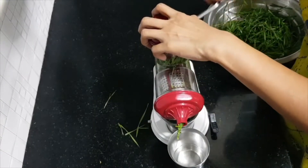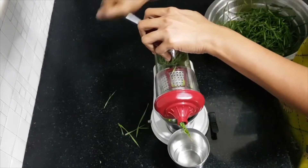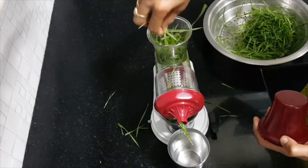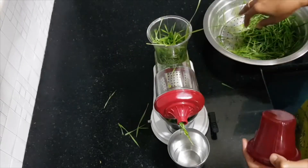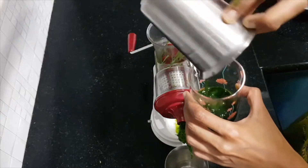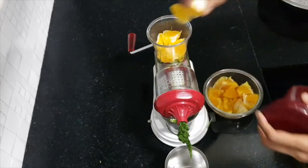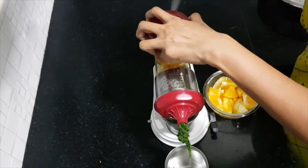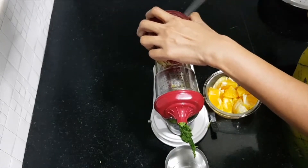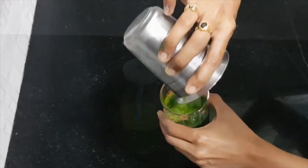I used a pressed juicer to make this wheatgrass orange juice. I just tuck the wheatgrass into the inlet — there are two outlets: one to collect the juice and the other to collect the pulp. If you don't have a pressed juicer, add the wheatgrass and oranges to a blender jar, blend it, and then strain the juice. Keep adding the orange pieces to the inlet, start rotating the lever, and the juice gets collected from one of the outlets. When you are done, mix both juices. For the detailed recipe, check out the link in the description.